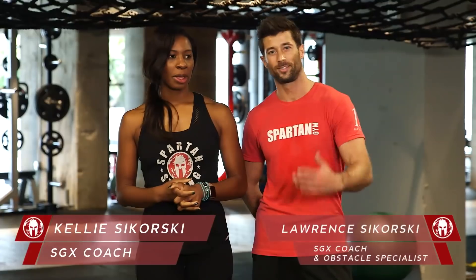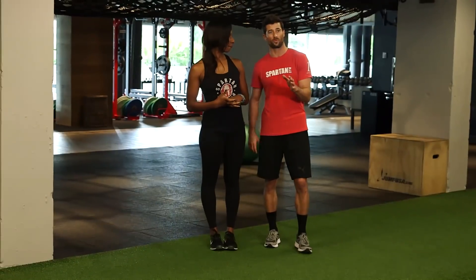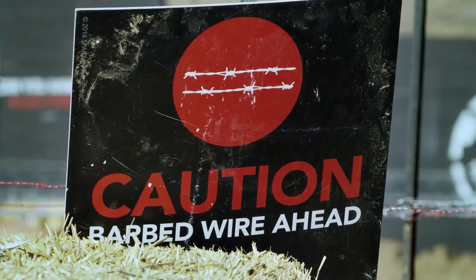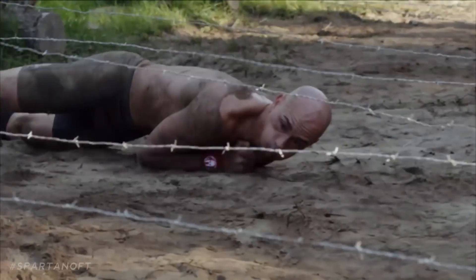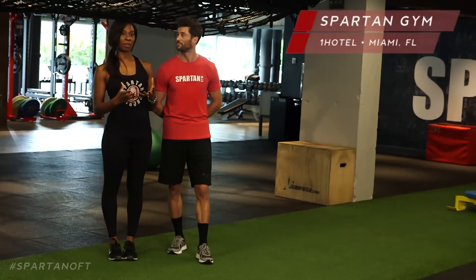Hi, I'm Kelly and I'm Lawrence. On today's episode we'll be focusing on the barbed wire crawl. Remember on this barbed wire crawl, smooth is fast — you just got to take it easy. Proper preparation prevents poor performance, so we'll start with some mobility first to prepare for the barbed wire crawl.